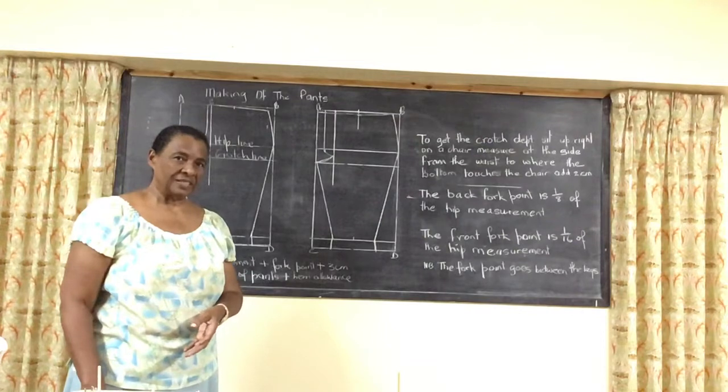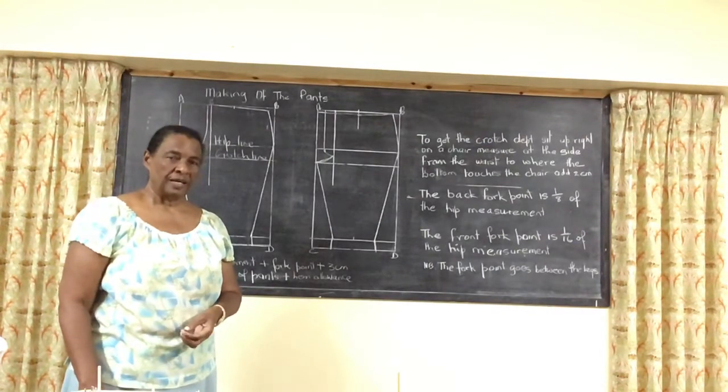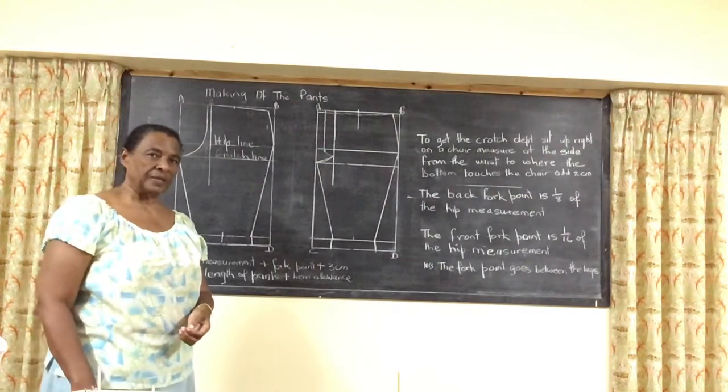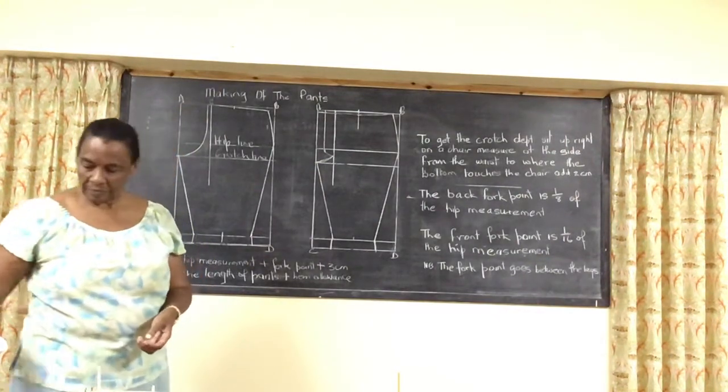Welcome to Belle's Sewing Studio. Today I will show you how to do the Ledge Pants Cutter.